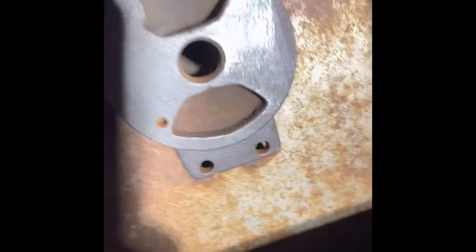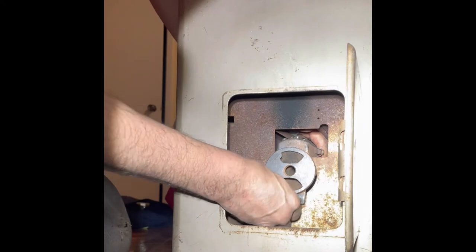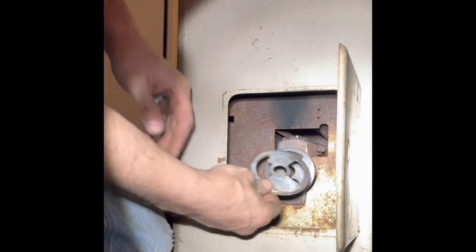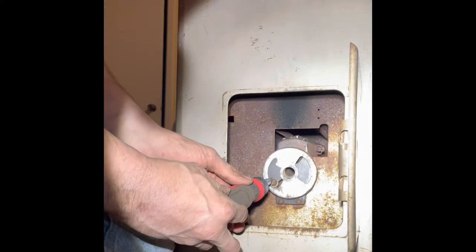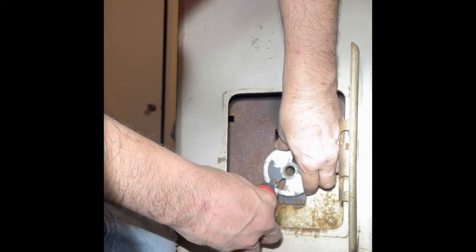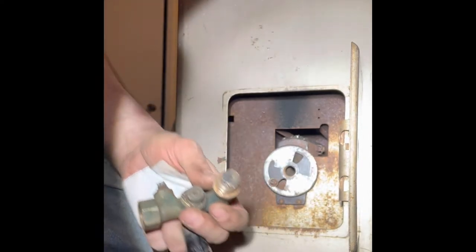The back of it is going to go into that square hole. The front bit should line up with these two screw bosses. There's a washer and one flat head screw. I'm not going to over-tighten that — just tighten it enough to keep it in place. That's the valve.